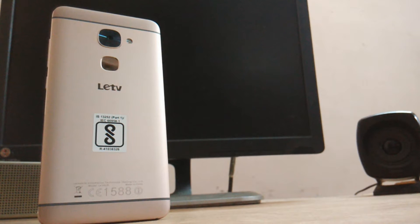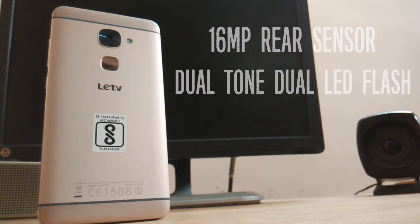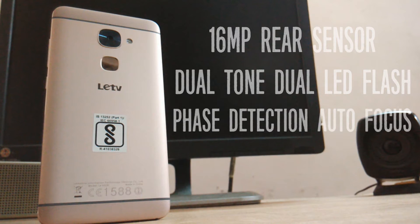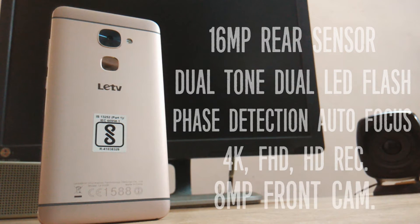Let's talk about some basic specifications. The LeuEco Leu2 has a 16MP rear-facing camera with dual-tone dual-LED flash. It is PDAF compatible and can record videos in slow motion as well as in 4K. On the front, we have an 8MP pixel sensor, though I highly doubt it can record full HD videos.